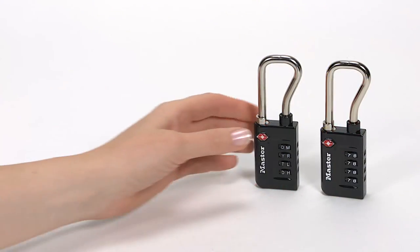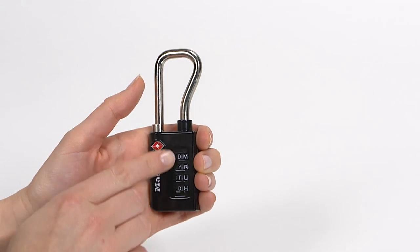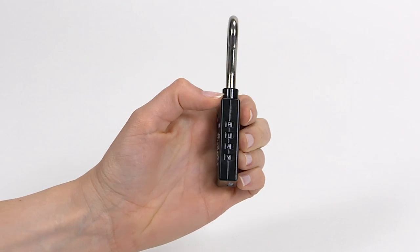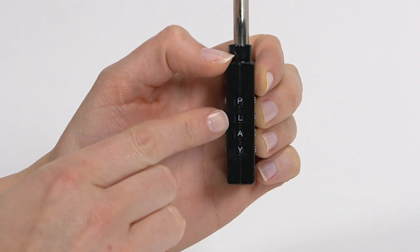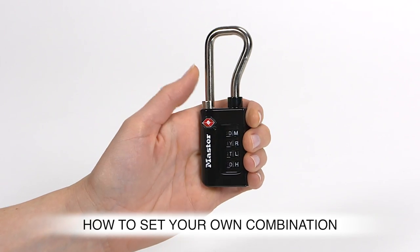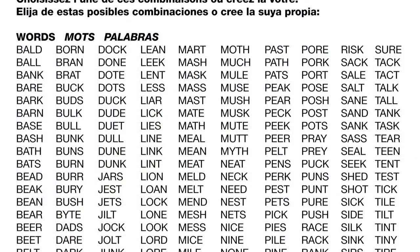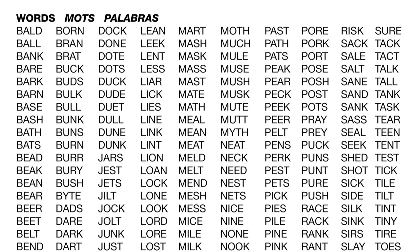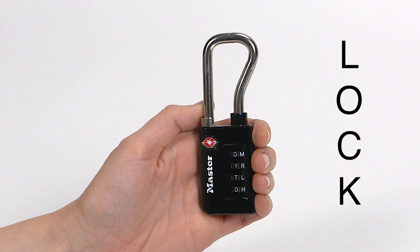We'll demonstrate on the 4690-6DWD model, which features letters on the dials. The 4690-6DWD is preset to open at P-L-A-Y. To set your own combination, choose your new four-letter combination, or select one from the suggestions included in the package. As an example, we'll choose L-O-C-K.